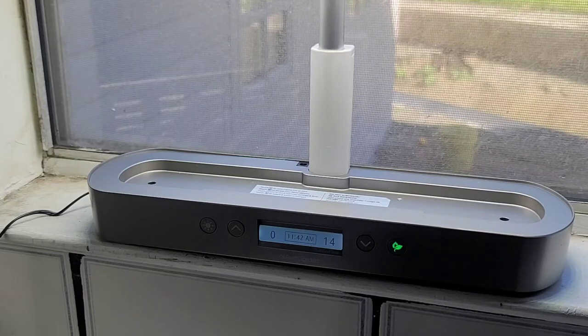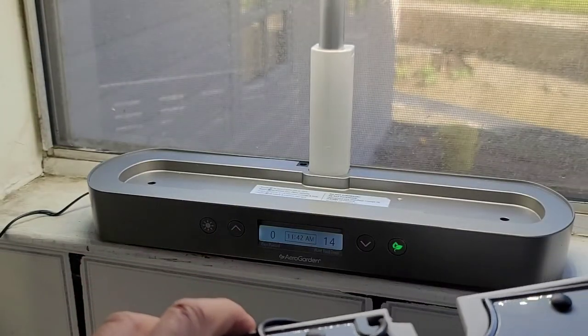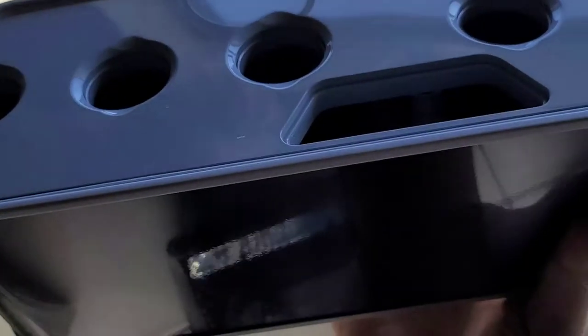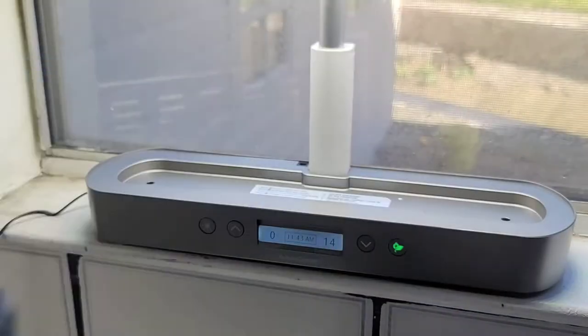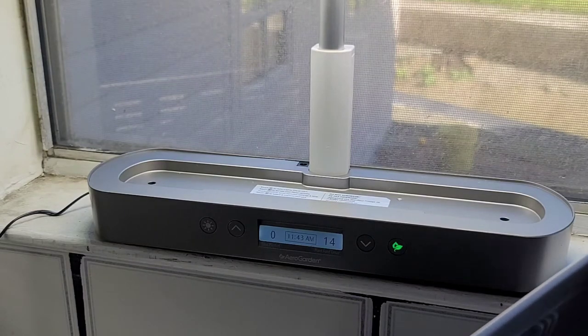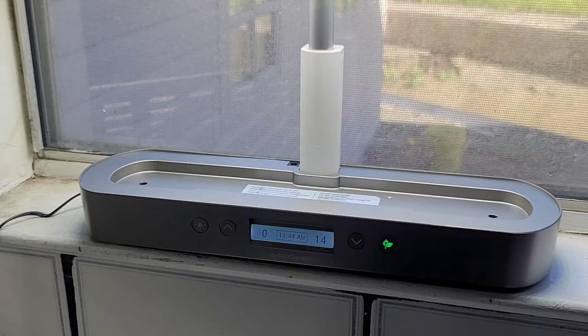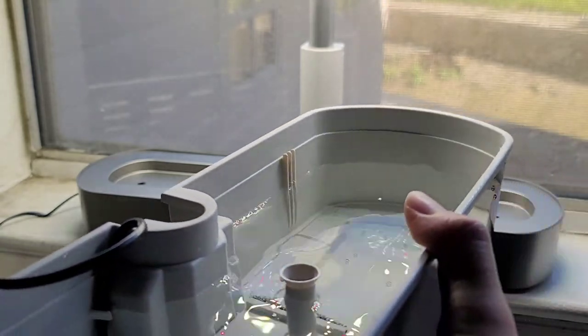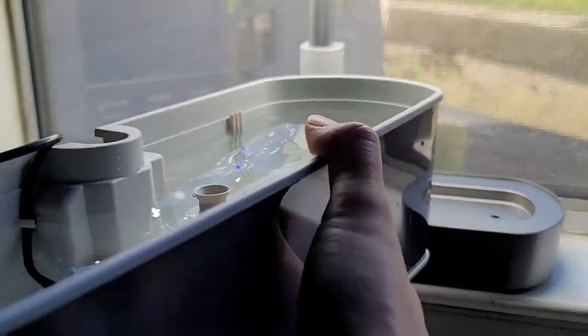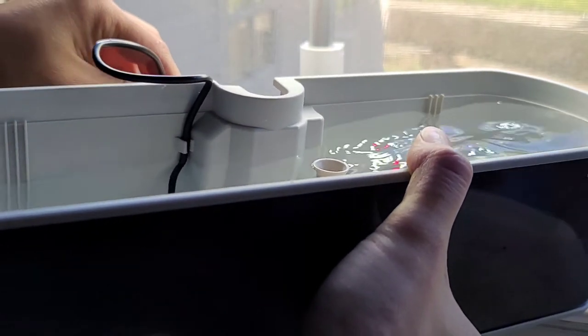We're going to fill up the water now with tap water. Usually you would do it through the little hole. Fill to that line — I'm guessing you fill just up to the line. The pump will pull the water in from down there. I'll fill it up to this line and be back.